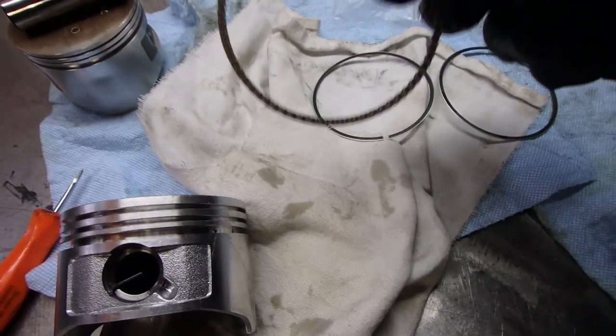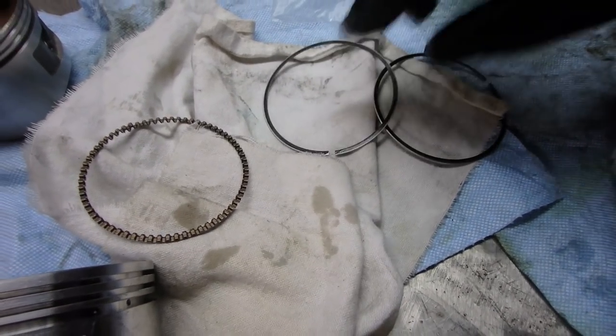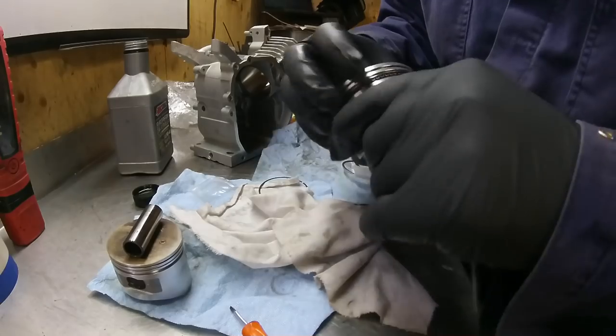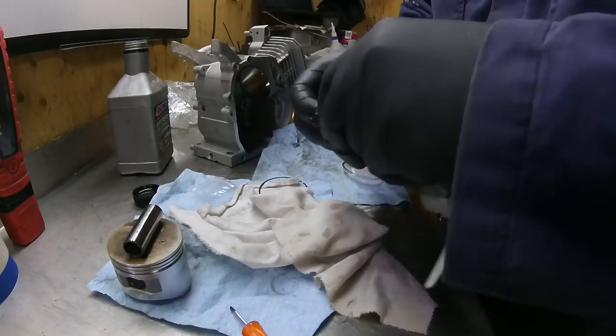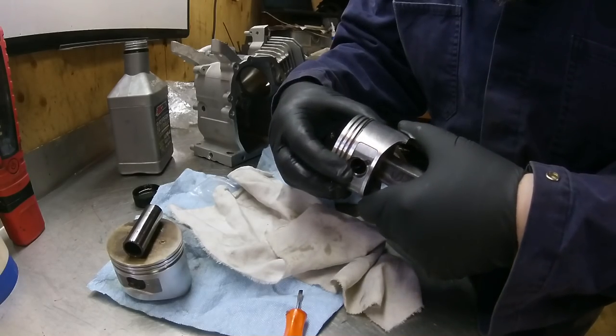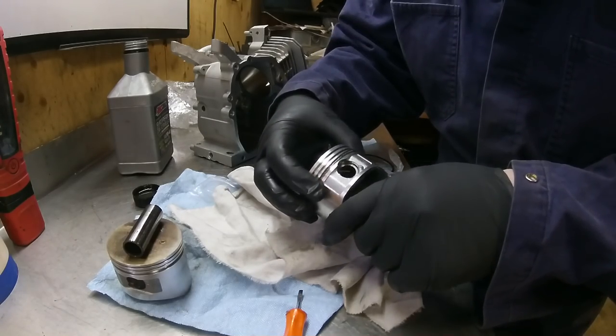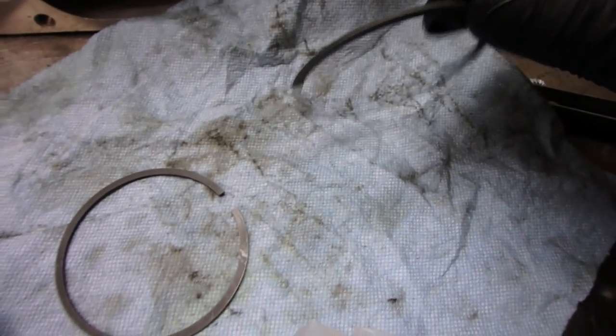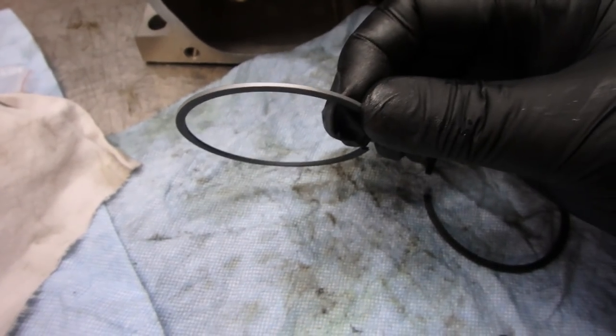For the oil rings, you need to put the wide one in first and then the two skinny ones after. Make sure you can move them around freely. There's an end right there and an end right there. The chrome one has to go on top, and the black one goes underneath.